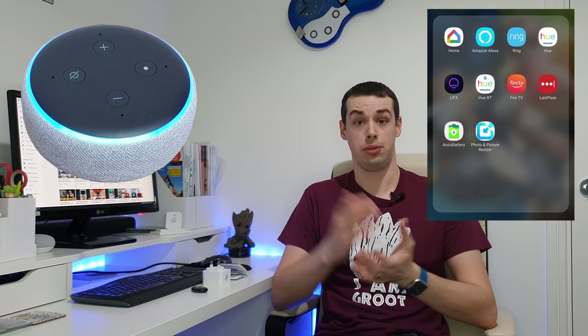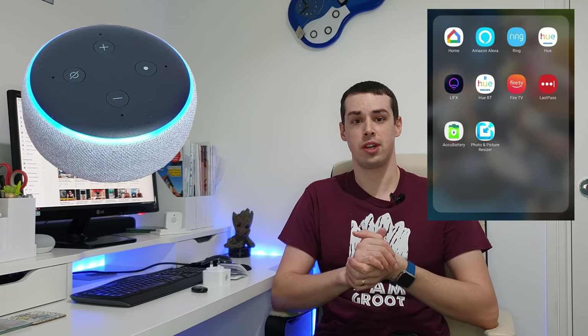Hello, I'm Tristan from Smart Home Point. Some people wonder whether any smart plugs exist on the market that can be controlled with a physical remote, alongside all the usual voice and app control — the smart functionality that you'd expect from all smart devices.